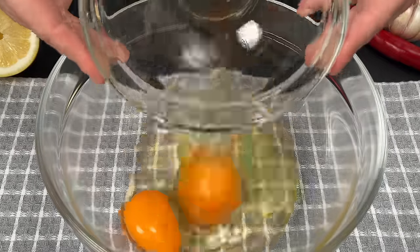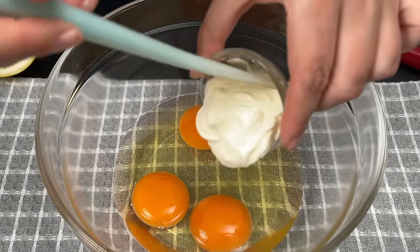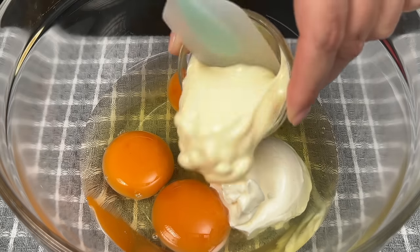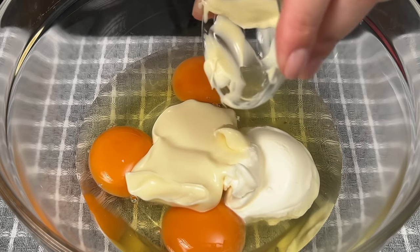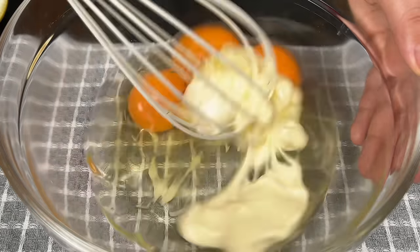Now let's crack three eggs into a bowl. Add 1 ounce or 30 grams of sour cream and 1 ounce or 30 grams of mayonnaise. Give it all a good whisk until it's well combined.